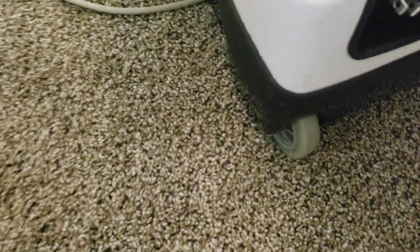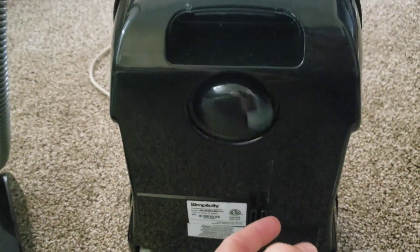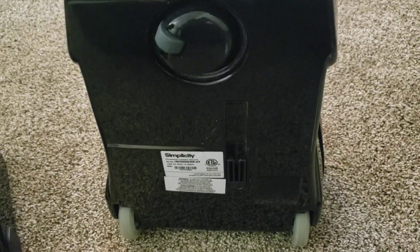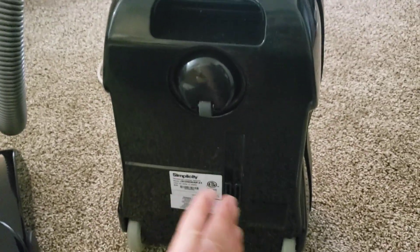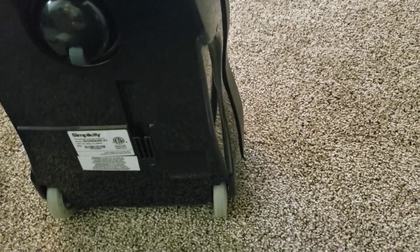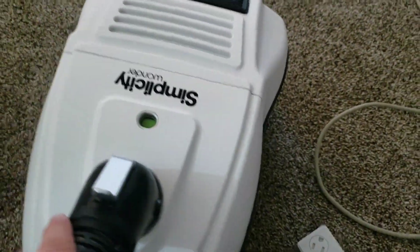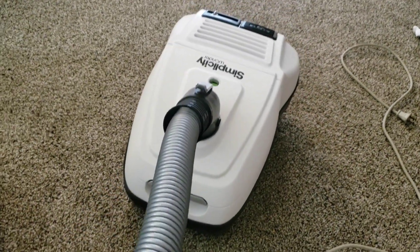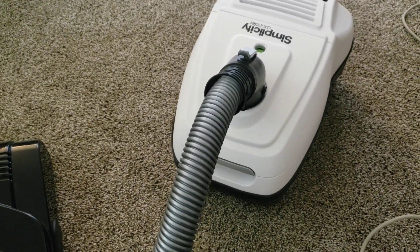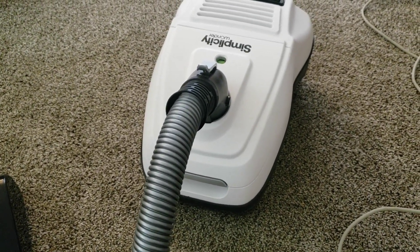I know my friend Josh doesn't like this, because he prefers them to have all caster wheels, which definitely has its advantages — it's nice to be able to push the machine to the side. But I found this is one of the most weightless canisters when it comes to rolling over hard floors. It takes like no effort to move it. Even though it's not quite as maneuverable, I like the way it handles.